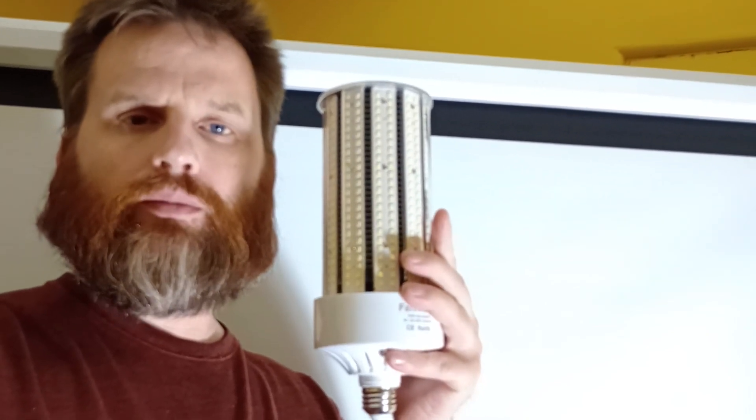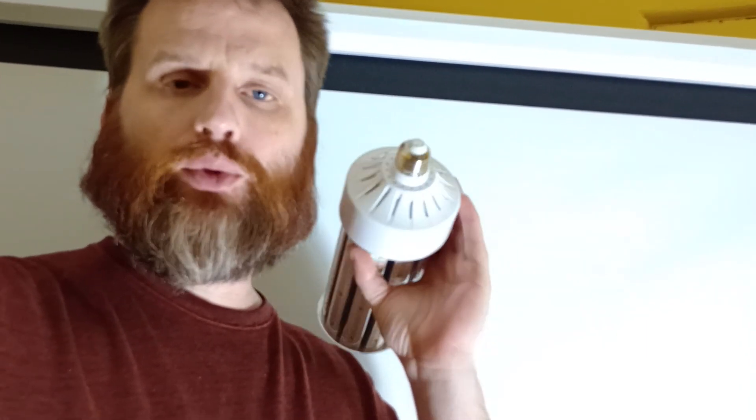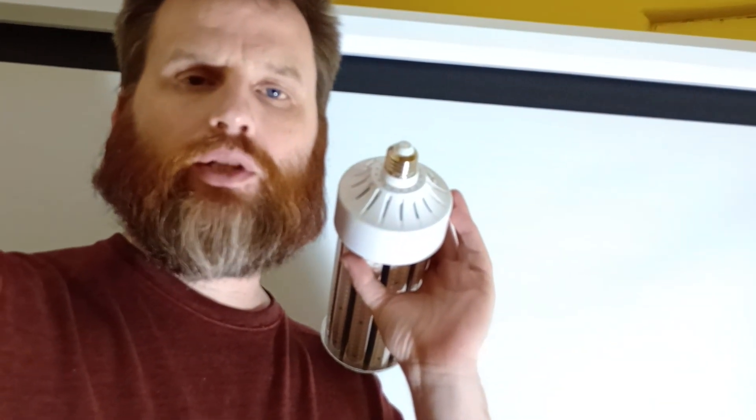I'm happy with this bulb. I like that it has 524 tiny LEDs on it, I like that it has both screw types so I can use it in different fixtures, I like that it's 6500K color temperature, and I like that it's rated at 14,500 lumens.